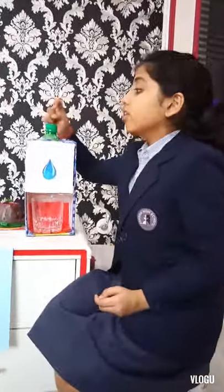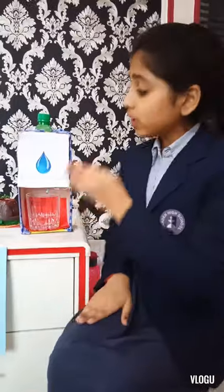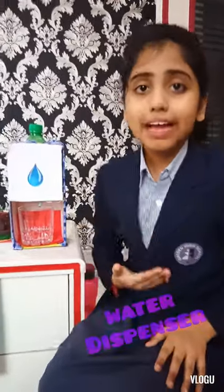It is useful as it is small. You can take it anywhere you want. You can pour cold drinks inside it instead of water. There are a lot of people and children who do not pour cold drinks or water into the glass properly — they spill it accidentally. So it is useful for them too. Thank you.